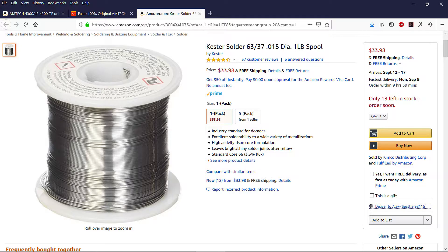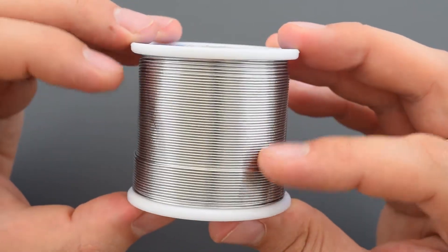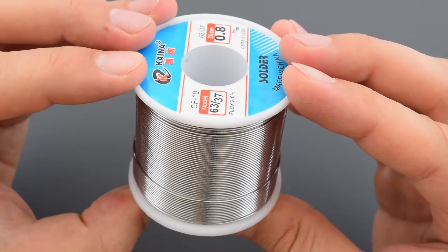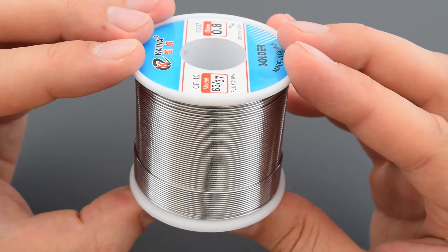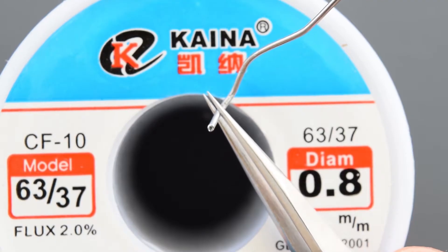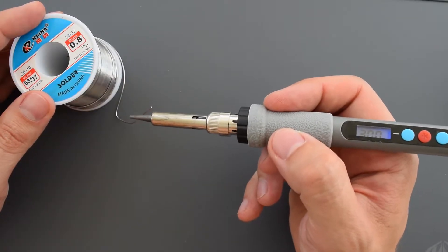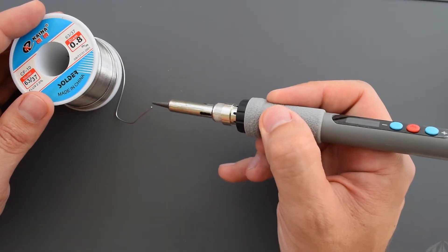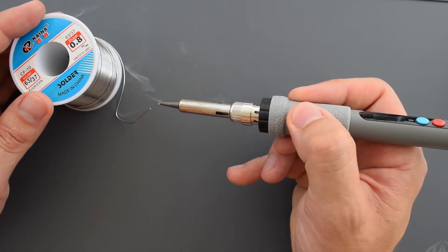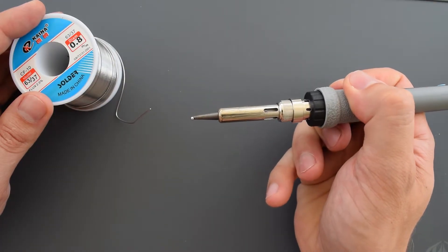For a long time I was using this Kestor solder and it's a really high quality product, but the same amount of solder with the same quality costs just under 20 bucks including shipping, so why not switch? This is flux core solder wire which already contains the correct amount of flux. In order to make the nature of our experiment more clear, I will apply a small amount of solder to the tip of the iron and wait for a few seconds until the flux melts and burns out.